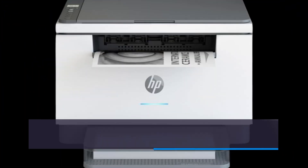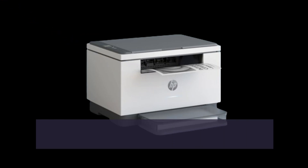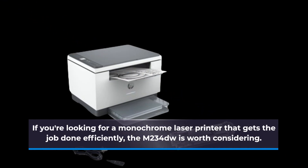To sum it up, the HP LaserJet MFP M234DW offers fast, high-quality printing in a compact design. With features like the HP Smart App and reliable connectivity options, it's a versatile choice for any office. If you're looking for a monochrome laser printer that gets the job done efficiently, the M234DW is worth considering.